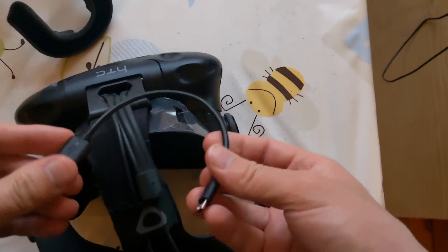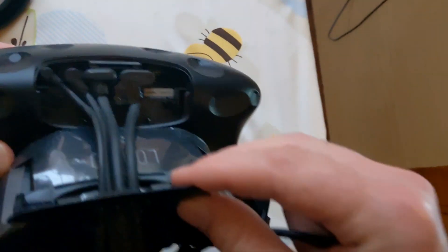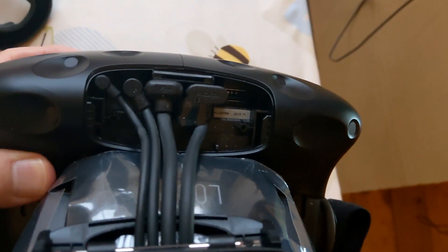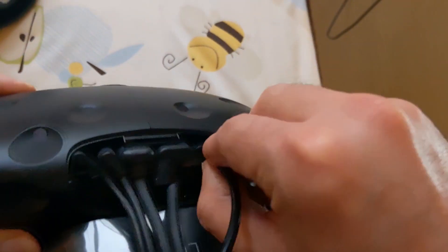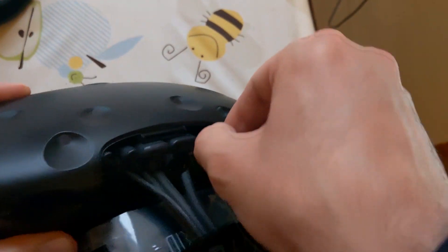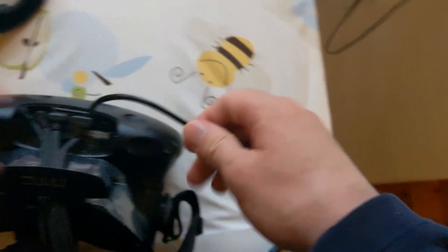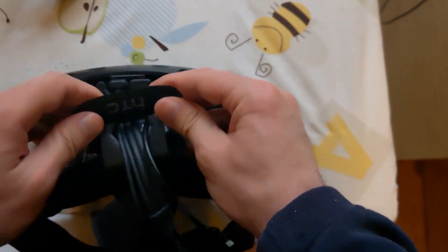Now we have to connect this new module by Luxe Labs to the Vive and to the PC. We have to open this slot by pushing here — opening it reveals an additional USB port. So we can put this here. It's not easy, but we can do it. After that, make the cable pass through here, and then you can close this one.